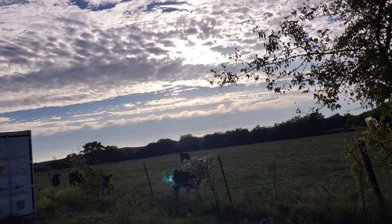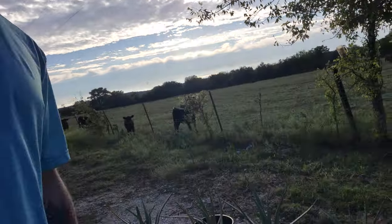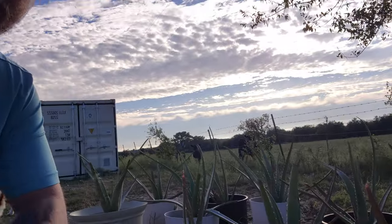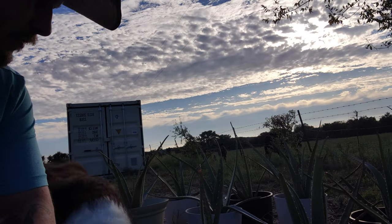Got some cows coming in to check out the situation — what's up cows! Got some aloe vera plants. I'm pretty sure you can eat it, and you can make drinks out of it. It's really good for you.